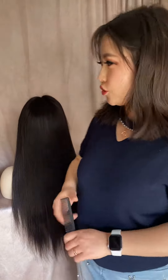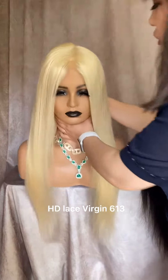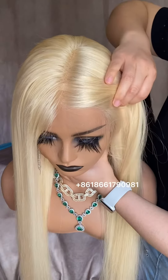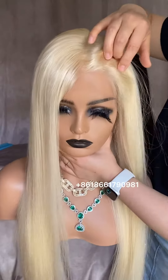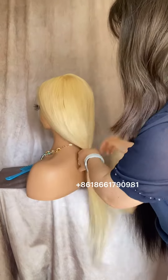In this video I will show you the virgin hair HD lace. This is the 28 inches virgin hair made blonde — it can be dyed to all colors you want. This is the HD lace, let me show you the back.